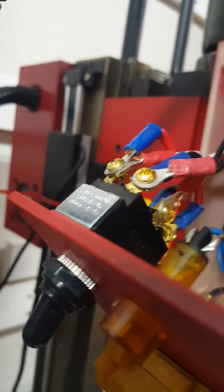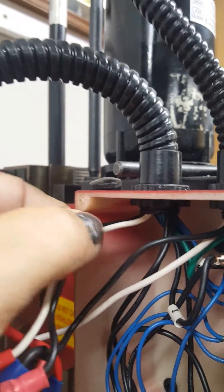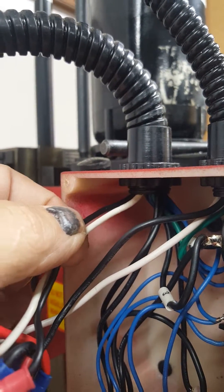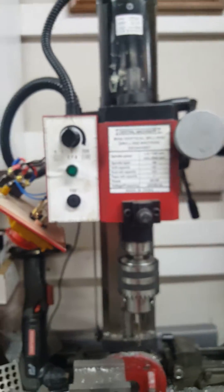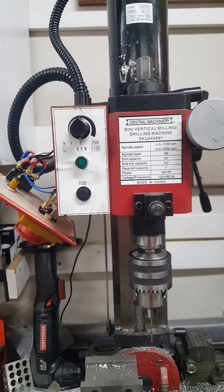The power wires that go to the motor — bad camera work — these two go up to the motor. These two are from the power supply. I looked at the schematic of the Harbor Freight mini mill and they put their switch in the exact same spot where this one is.